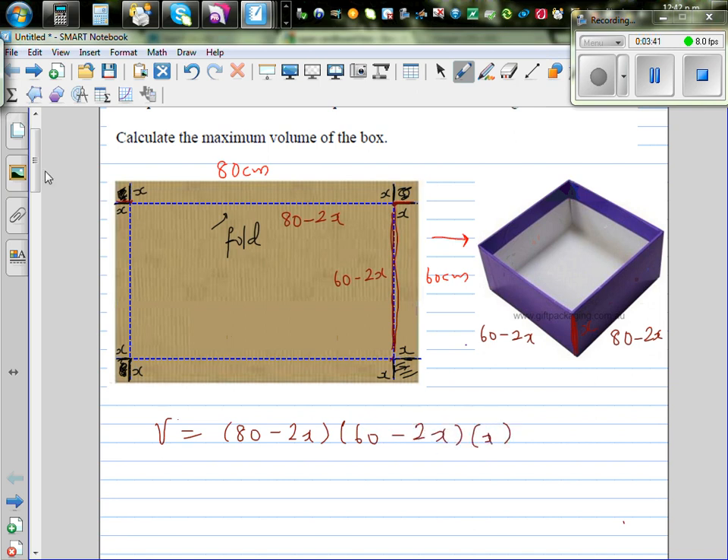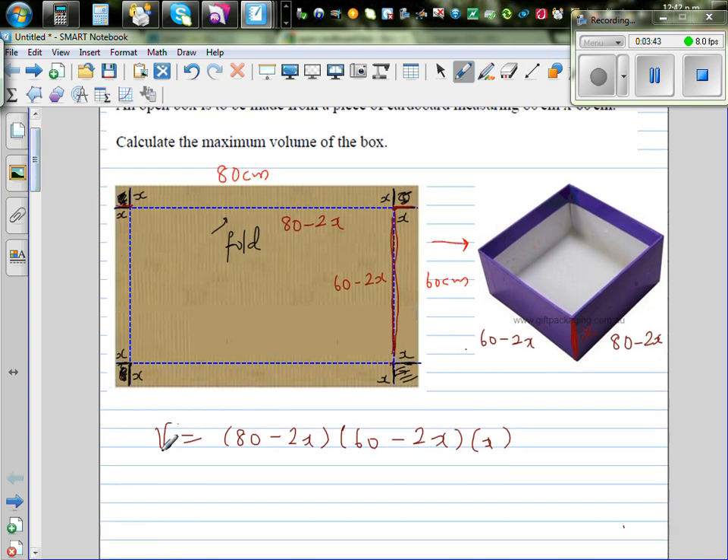This is the equation of volume in terms of x. We have written the volume function in terms of x, which is the height.